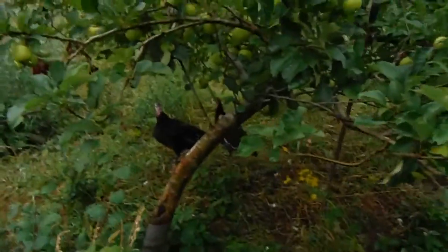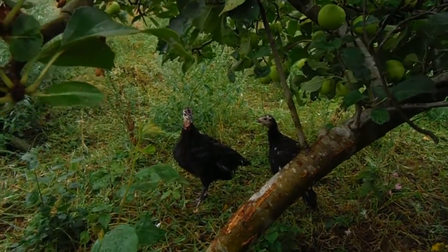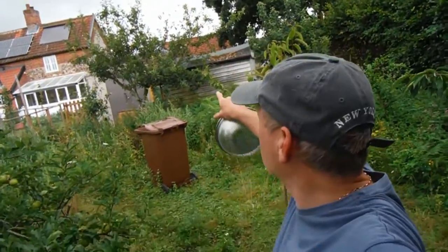Hiya everyone! I've set myself a bit of a challenge this year: to try and produce my very own Christmas dinner. We've got the turkeys — I'll just show you quickly, there's the turkeys — and the vegetables are busy growing over there. But the Christmas dinner is not going to be complete without a glass of wine, so we're attempting to make cherry wine to go with our Christmas dinner.